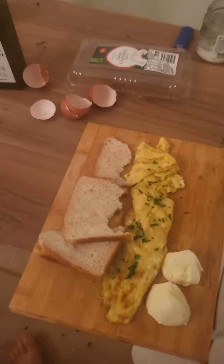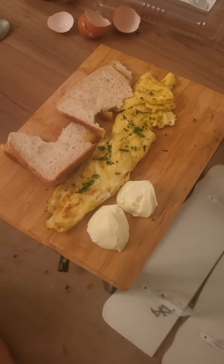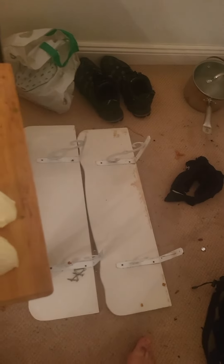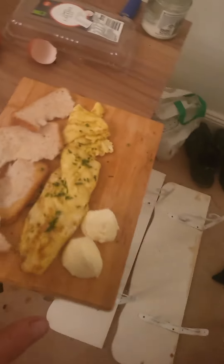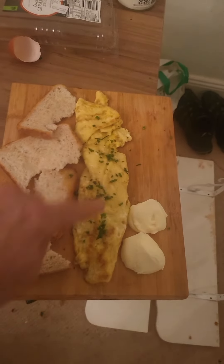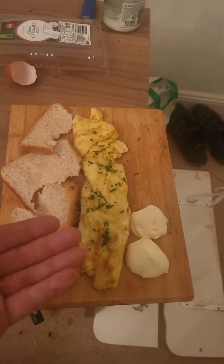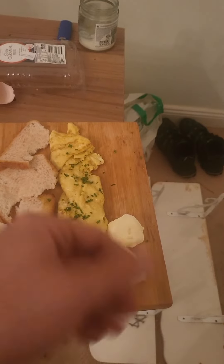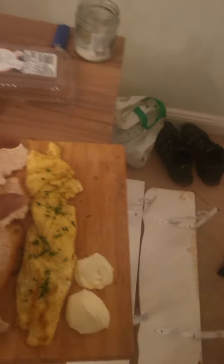Instead of cutting it I just rip it — this is my rendition — it gives it that rustic vintage look. There are ways I could present this to make it even more rustic by playing around with the board and the bread. This is a French omelette, so I've cooked it in a particular way, garnished it with chives, and that's crème fraîche or fresh cream dolloped on, and there's the bread.